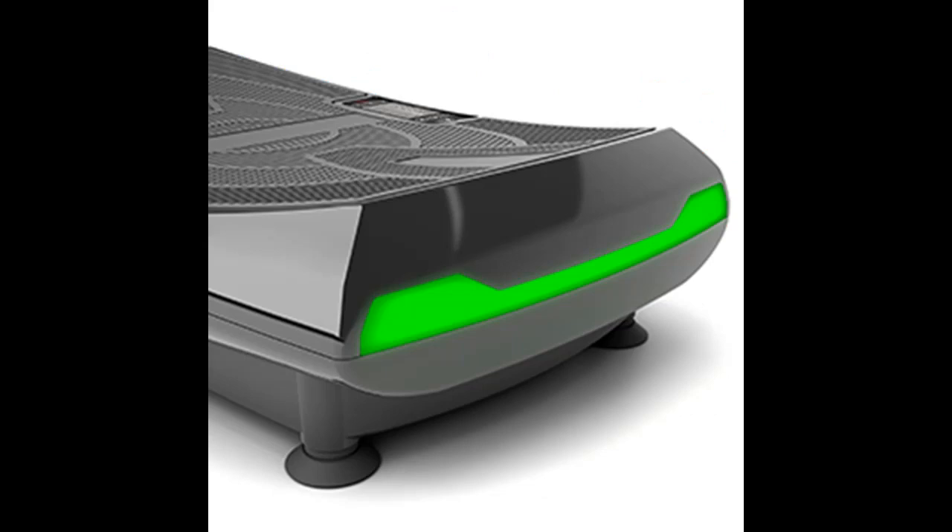With this machine, you can customize your exercise using three pre-programmed workouts or use the manual option.